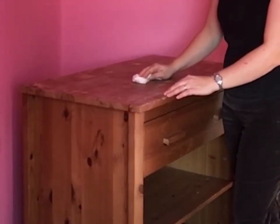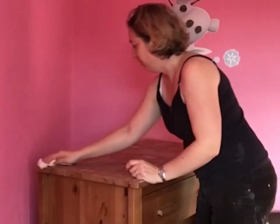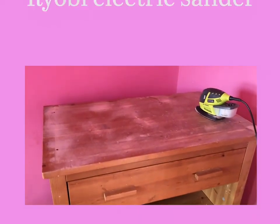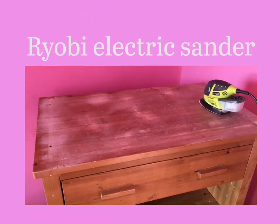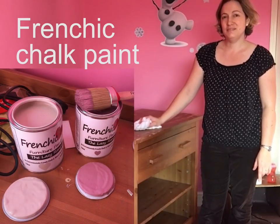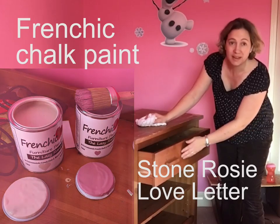I want to convert this old changing unit of my daughter's into something a bit more grown up for her. I've taken the rack of wood off the top and sanded down the surface so it's nice and smooth and ready to paint. I'm going to paint it with Stone Rosie and the front of the drawer will be Love Letter.